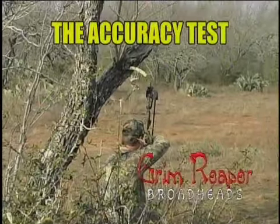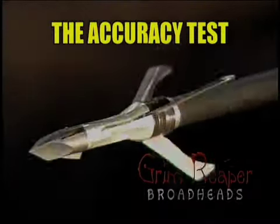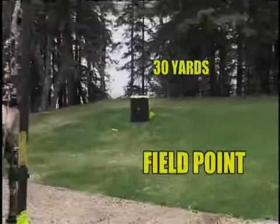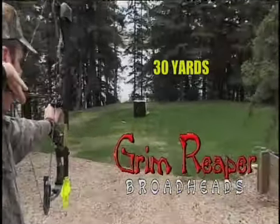At the moment of truth, everything boils down to hitting the spot. That's the biggest advantage to shooting the Grim Reaper mechanical broadhead. Sight your bow in with field points, screw on the Grim Reaper razor tip, and go hunting. It's that simple.